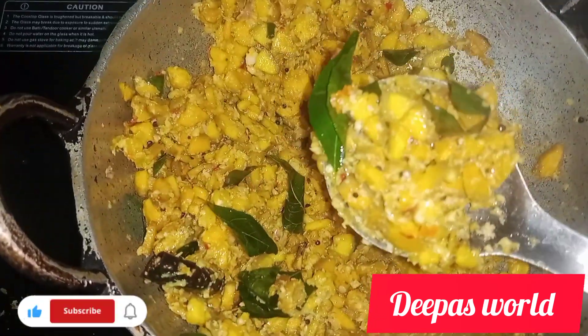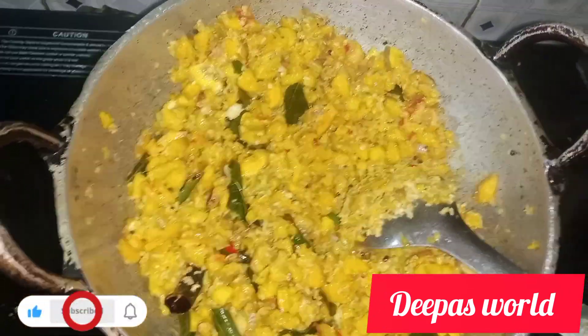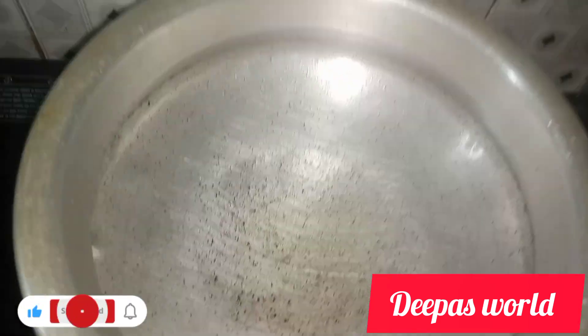Now we're ready to mix the rice. I'll mix the rice in a bit. We're ready to mix the rice and cook the rice.